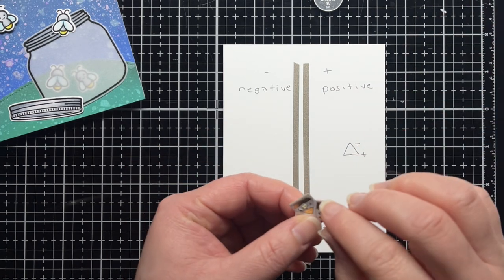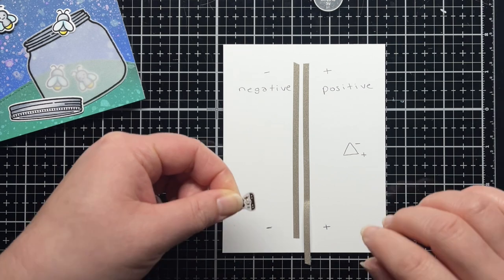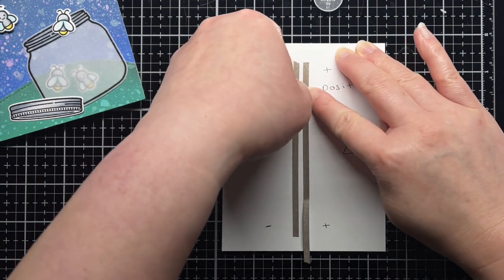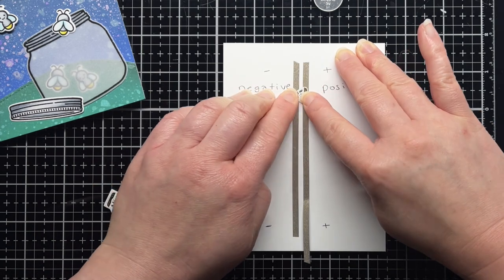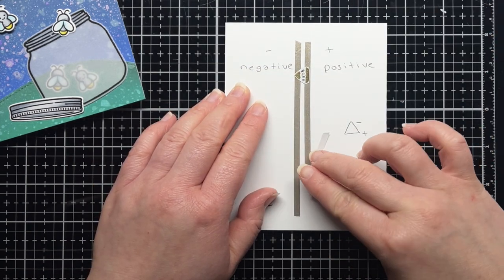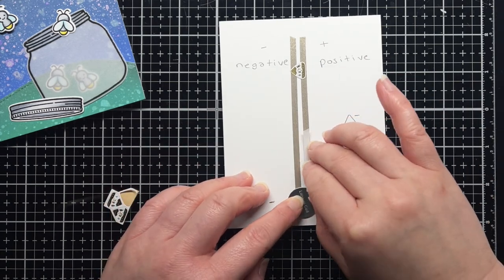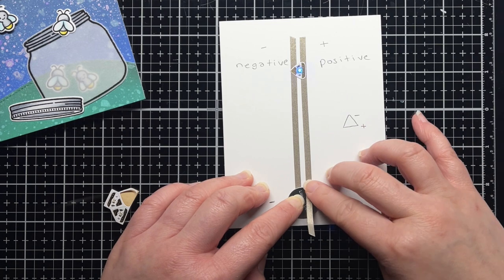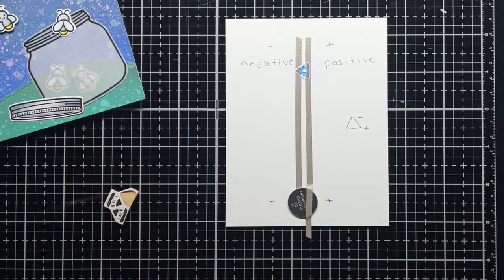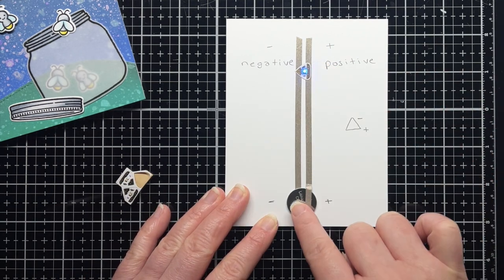At this point we're ready to place our sticker. Carefully peel the LED sticker off the backing paper and place it on the conductive fabric tape. Now it's time for the magic. Lift up the piece of tape that still has the backing paper on it and slide your battery underneath. Remove the backing tape and stick the tape to the positive side of the battery. And voila! You've just created your first simple circuit.